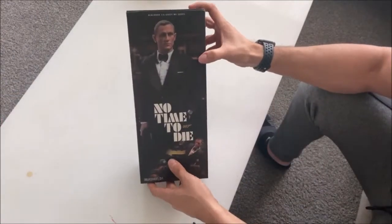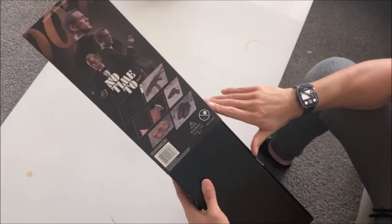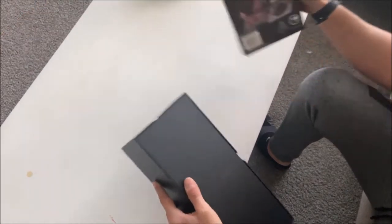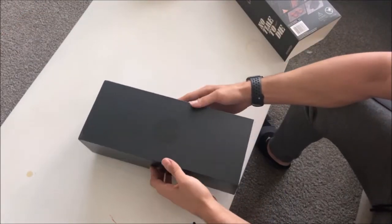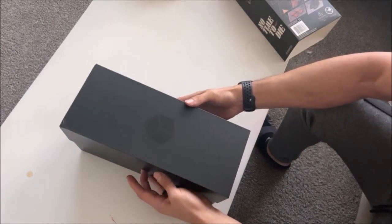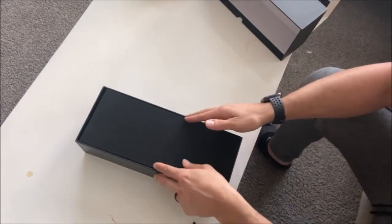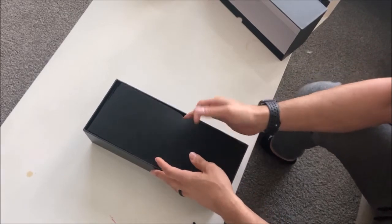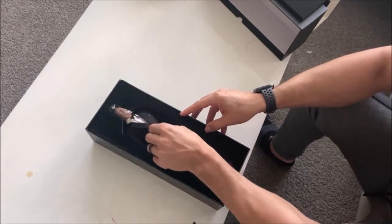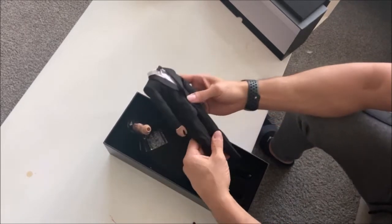Nothing's too special about the box — it's got a slip, it's illustrated on all four sides, and it's got a little bit of detail on what's included with the figure. I've been pretty impressed with Black Box Toys stuff so far; I haven't been too caught off guard with the actual figure not matching up with the photos they initially present to sell it.